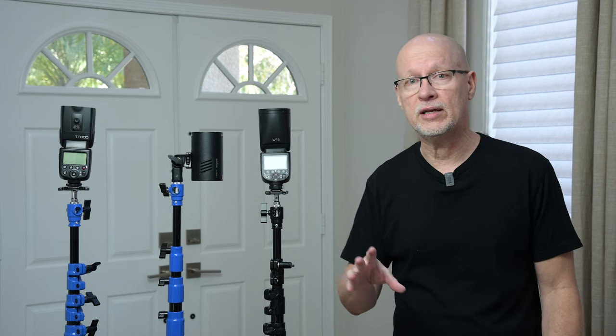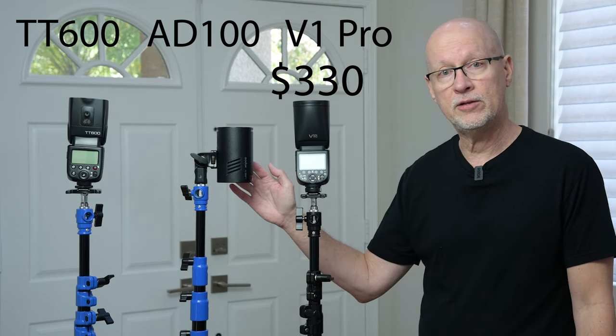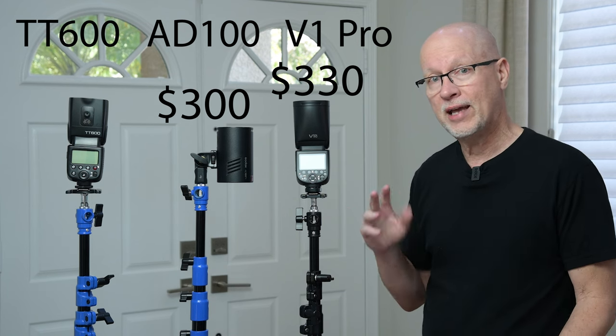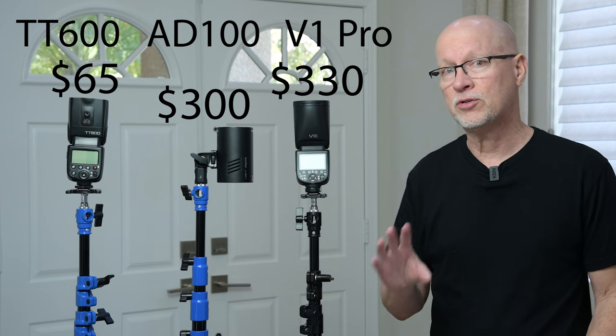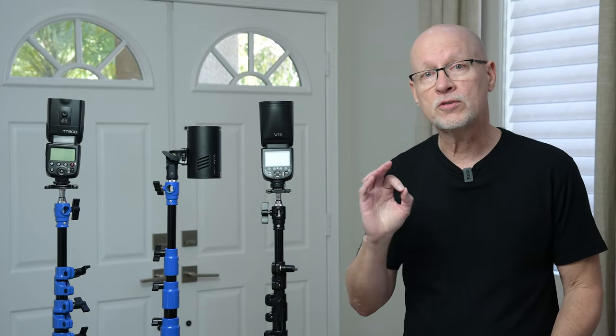Let's first talk about price, and then I'll get into some specifics with test results, and then we'll start talking about who this is made for and what conditions. The V1 Pro costs about $330 US, which is a little bit higher than the AD100 at about $300. This does more — it is a hybrid flash. But your very basic speedlight, the TT600, only costs $65. There are some major differences between these lights, and that's why it's important to realize what you'd be using this light for and if it suits your particular photographic needs.